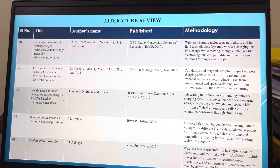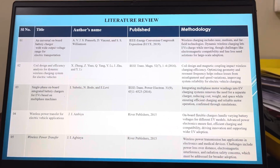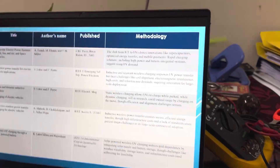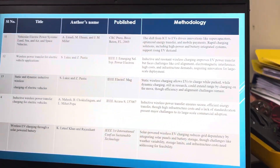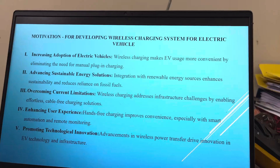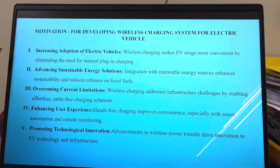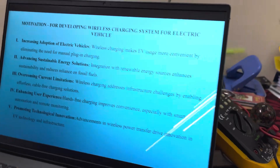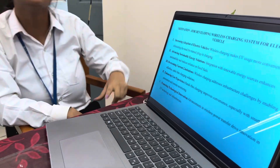We have performed various literature surveys in which we read various papers. Based on this literature survey, the motivation for developing this project is to increase adoption of electric vehicles, to advance sustainable energy solutions, to overcome current limitations, enhance user experience, and promote technical innovations.